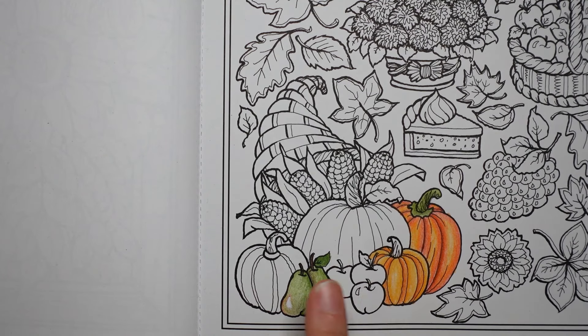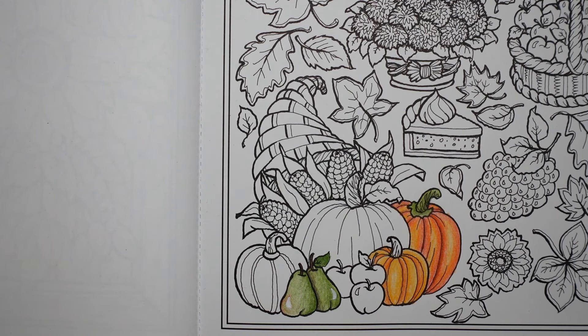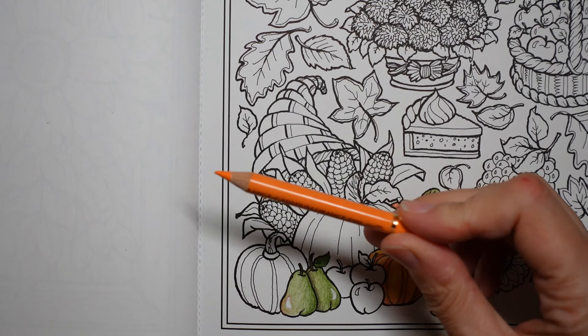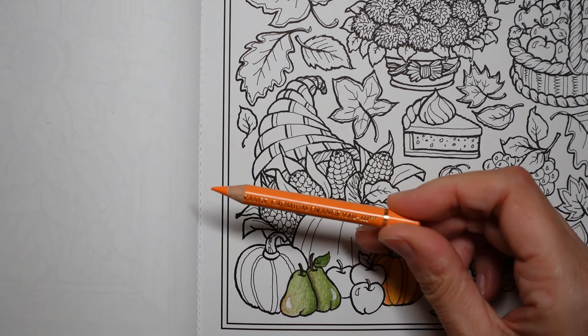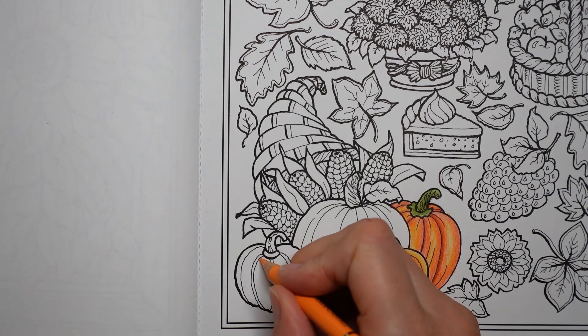Now this one is similar to this one but I'm going to colour it in a different way. I'm going to start with the cadmium orange. I'd never make a good TV presenter, would I? You never hear a TV presenter saying 'um'.